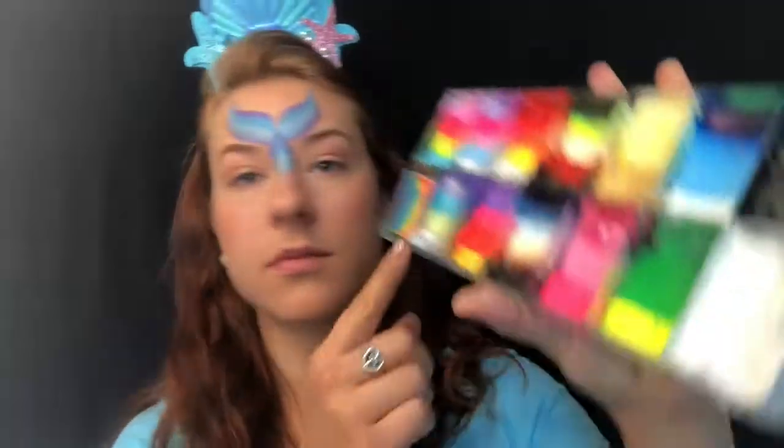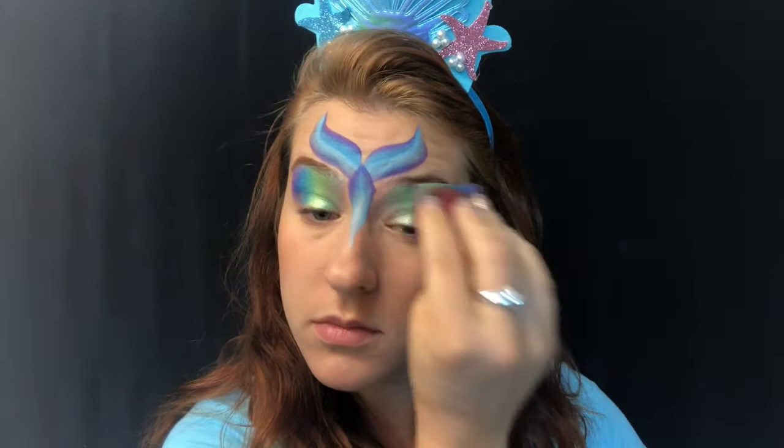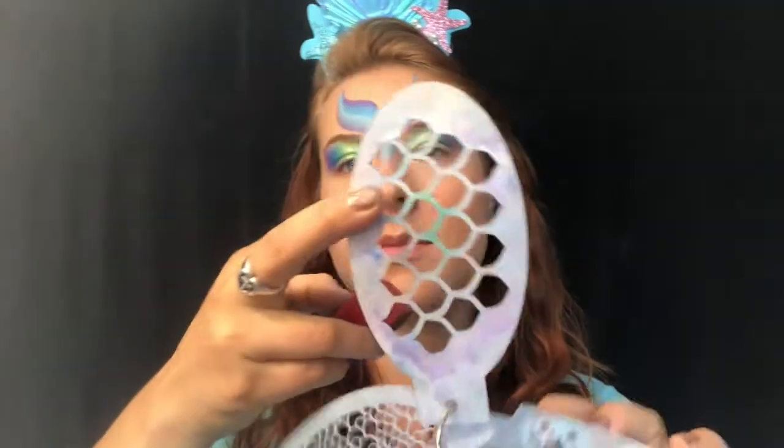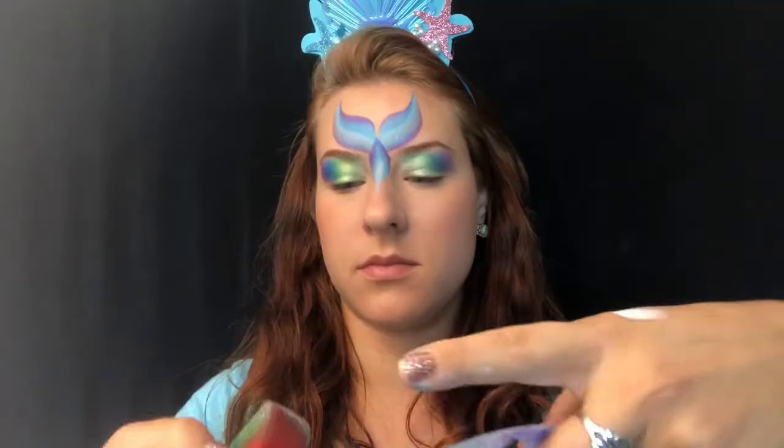Next I'm switching to my small sponges — I'm a small sponge kind of girl. I do make my own split cakes, but this one is exactly like the Global Fairy Tale split cake, and it is one of my favorite split cakes — I love it so much. I'm starting with some eye shadow there, and then this is the Dragon Scales stencil.